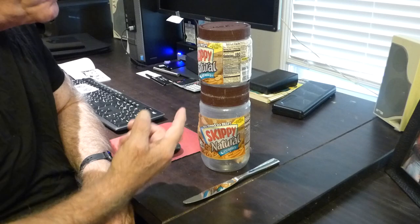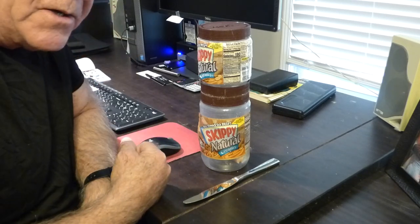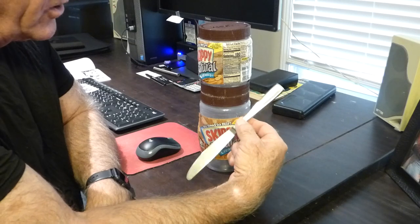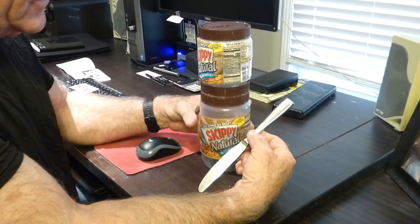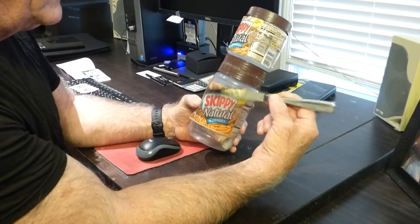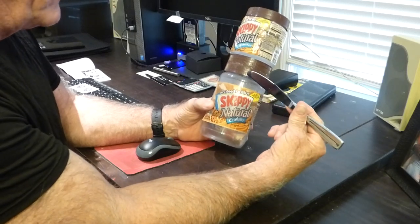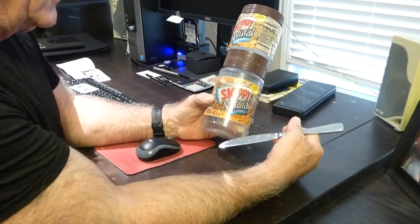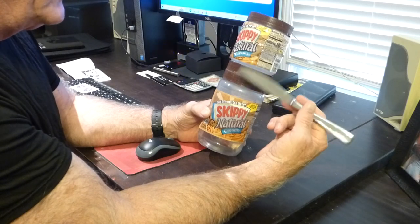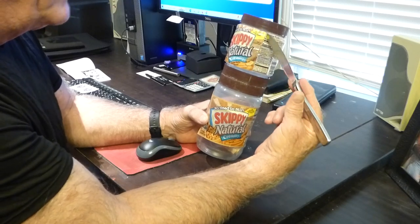Welcome. We're going to take a look at a new product developed here called the Siamese Jar. What this jar enables a person to do is use this knife and get three pounds of peanut butter out of this assembly, versus two pounds which is provided in the bottom jar on the shelf today. The Siamese product provides two pounds in this jar and a promotional bonus of one pound on top.